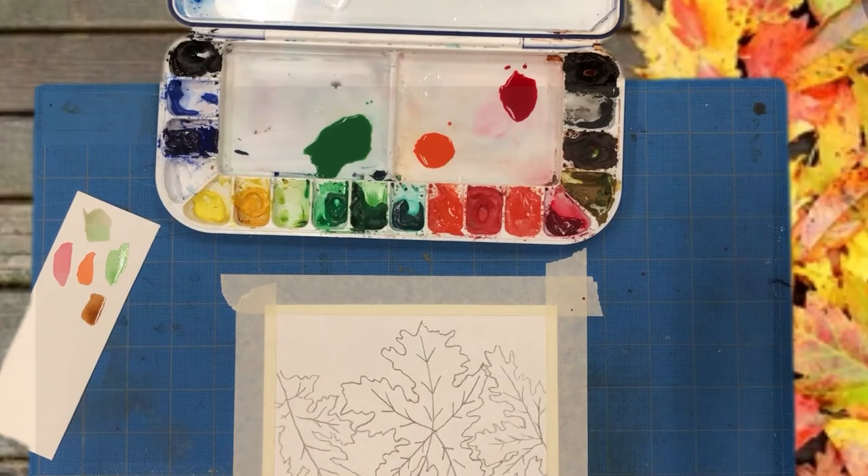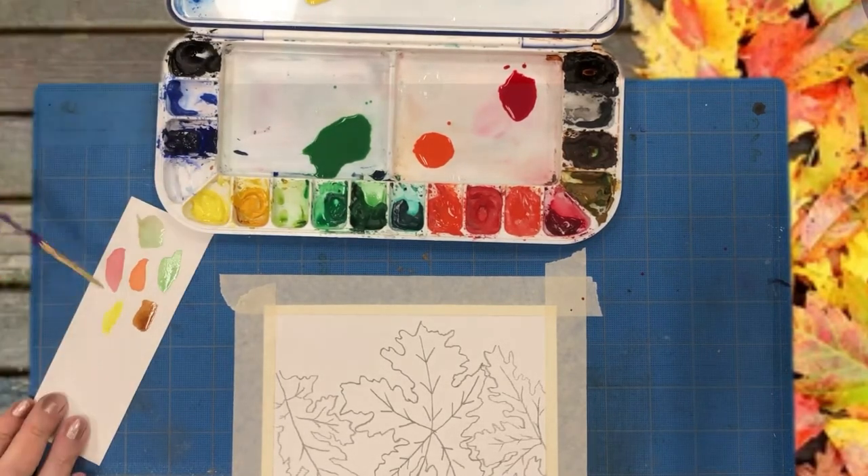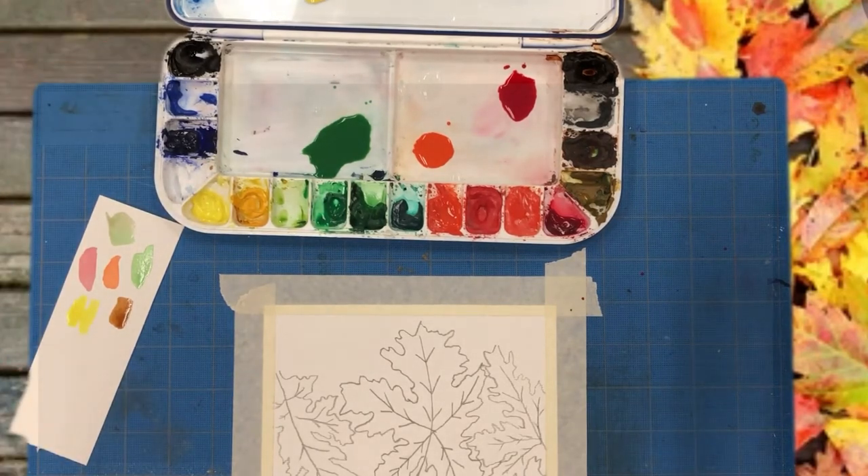When using your watercolors, the lid to your paint palette is used for mixing colors. I am going to add a few drops of water to my lid, then with my wet brush I am going to pick up some pigment — in this case yellow — and mix it into the puddle of water. I have repeated this process with all the other colors I will be using. Fall leaves come in a variety of colors, so I have prepared yellow, orange, red, green, and brown.